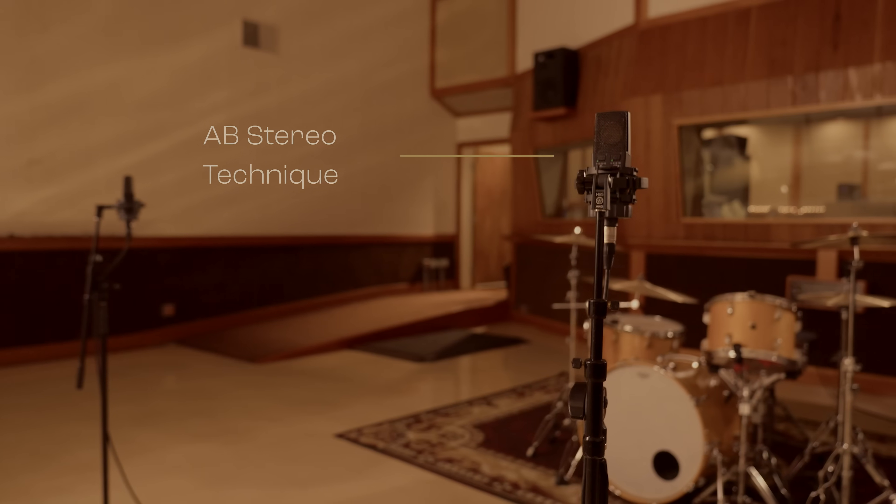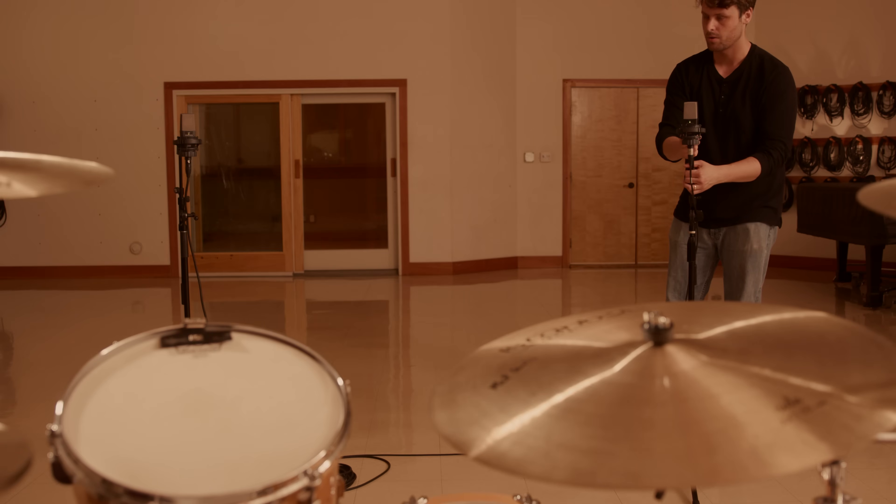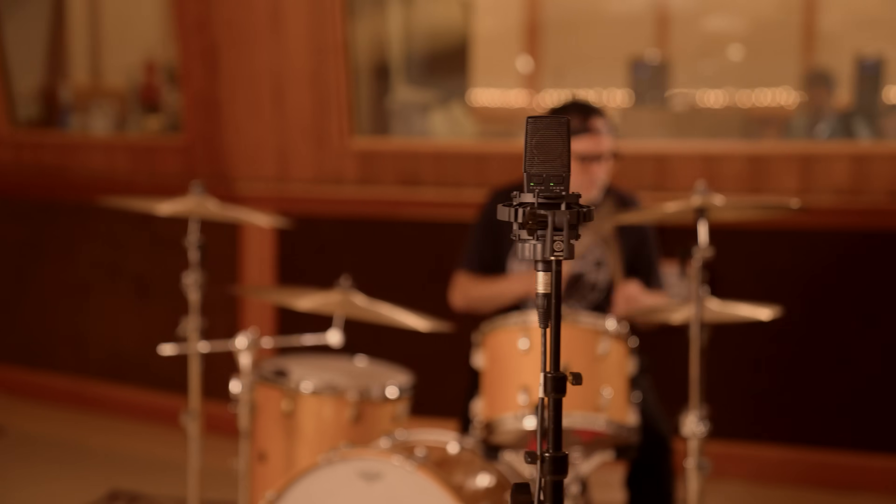This technique is most useful when you need a more spacious sound and when the acoustics of the room matter. It's great for recording group performances, choirs, and orchestras. Let's jump into it.